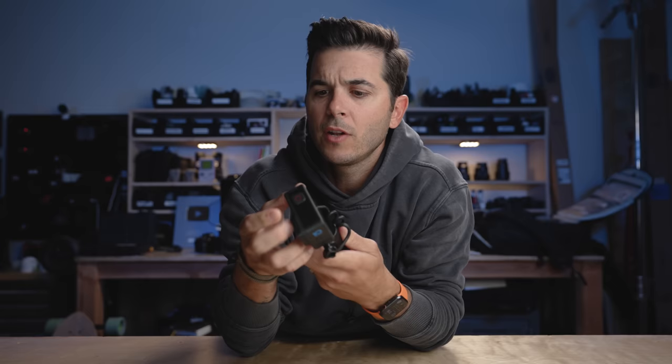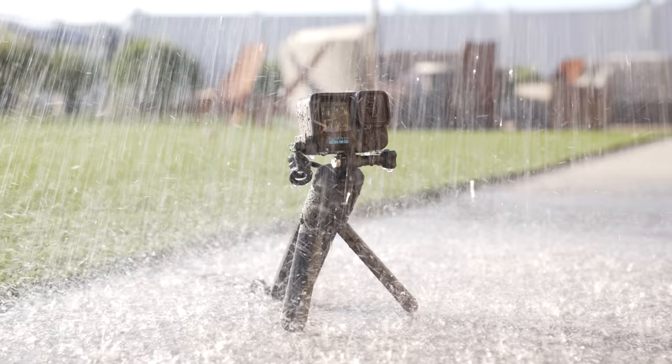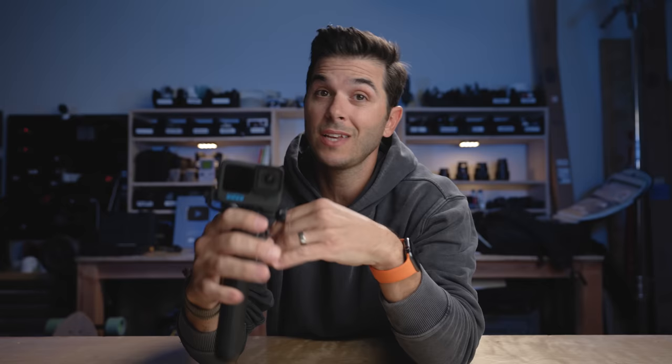The Volta has a USB cable and they give you a pass-through door. I can plug it in and it creates a weather-resistant seal. You can be in the rain or snow with this thing and not worry about water getting in — it's not waterproof anymore, but it is solidly weather resistant. I sprayed it down with a hose and it was totally fine. So it's a battery grip, but it has a few more tricks up its sleeve.